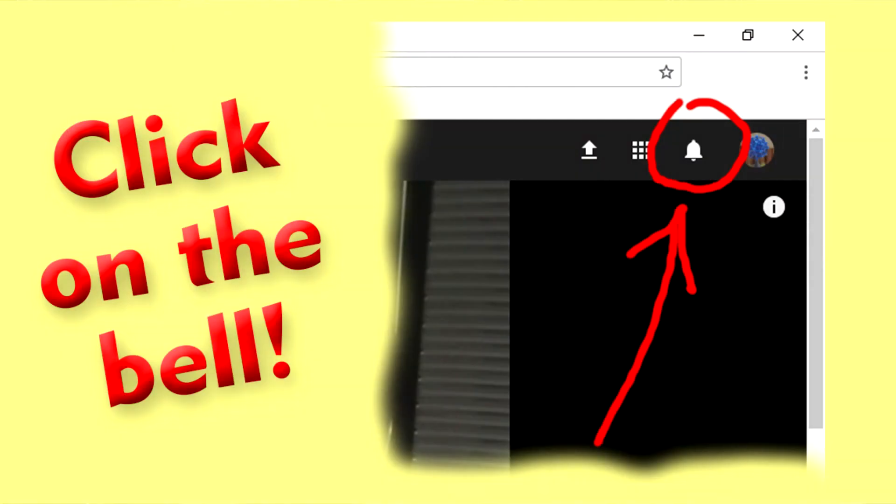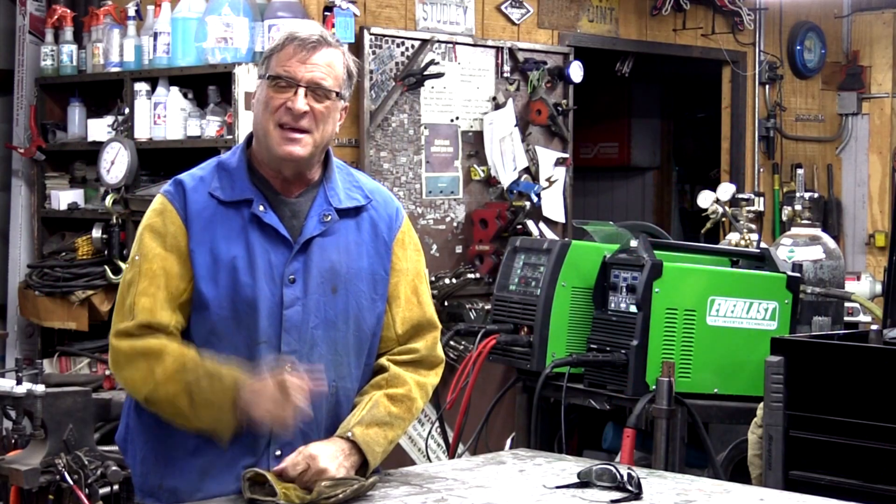Well, I do appreciate you all watching. Why don't you reach up there and hit that notification bell so you know when anything new pops up. I'll see you all next time.